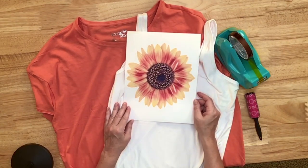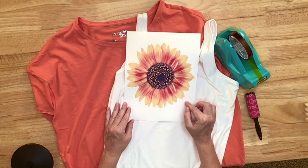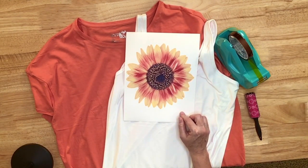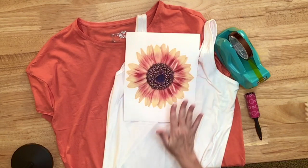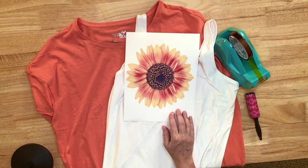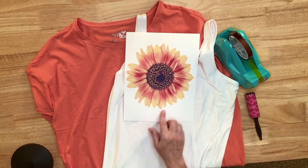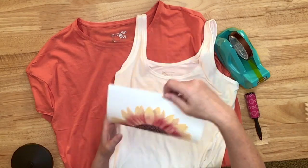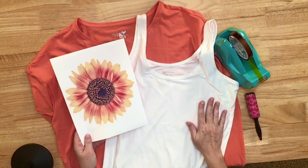I bought this image off of Etsy — it was meant to be for a tumbler. I pulled it into Canva and removed the background because I just wanted these colors to show through. Now like normal with sublimation, this image is going to get a lot more vibrant when I add the heat to it. So the first thing I want to do is go ahead and add my image to my tank top.